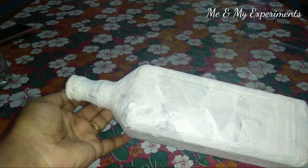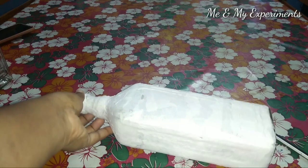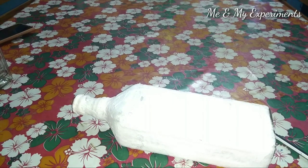I am going to put two layers in here. I am going to put a paper in here. I am going to put more layers in here. I will put my paper in here.